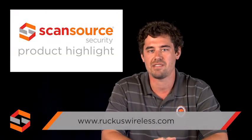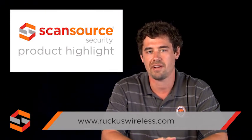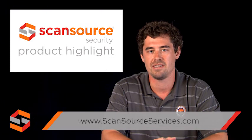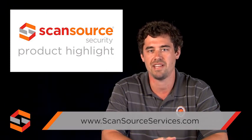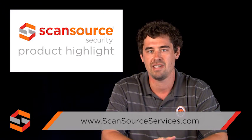To learn more about the ZoneFlex R700 and other products from Ruckus Wireless, visit ruckuswireless.com. ScanSource Security customers can also take advantage of Wi-Fi services for a professional, virtual, or on-site survey to plan for Ruckus access point design. For more information, visit ScanSourceServices.com.